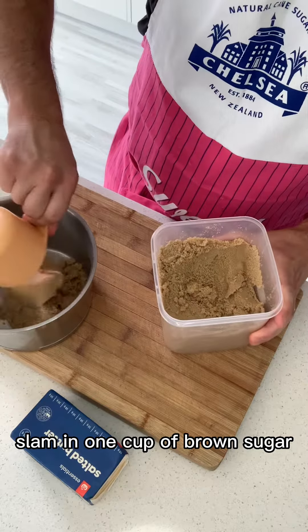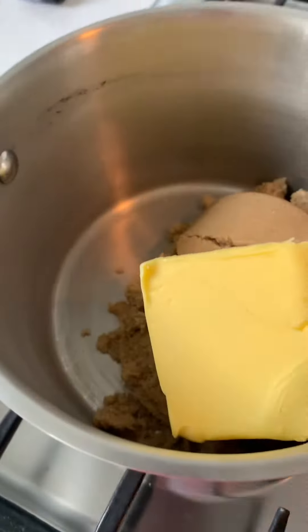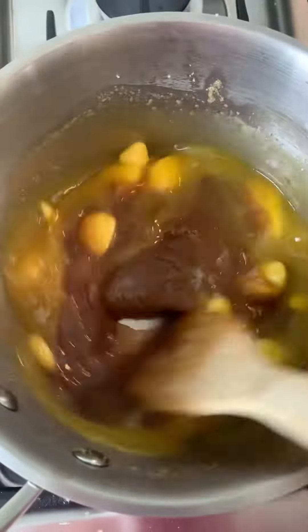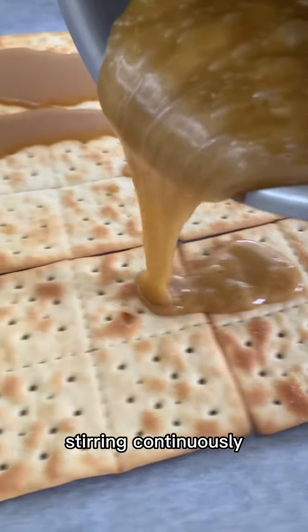Slam in one cup of brown sugar and about one cup of butter. Chuck it on the stove. Melt everything together and boil for about three minutes, stirring continuously.